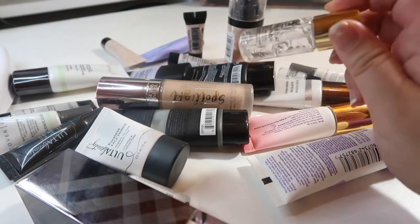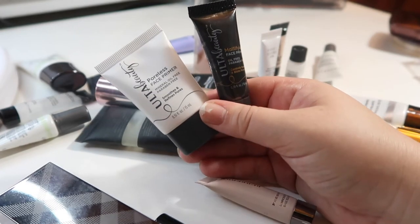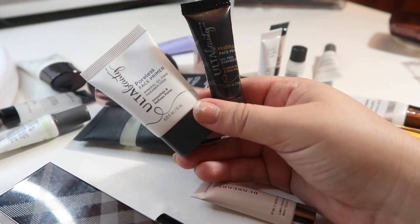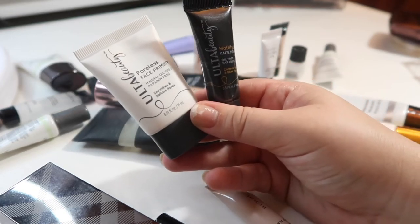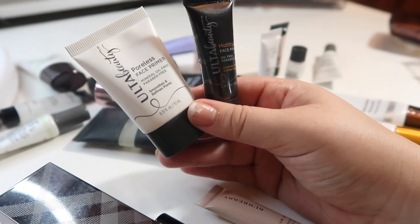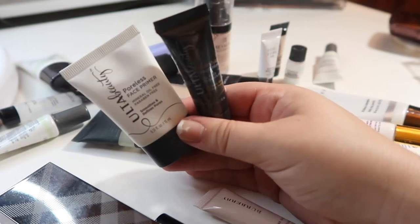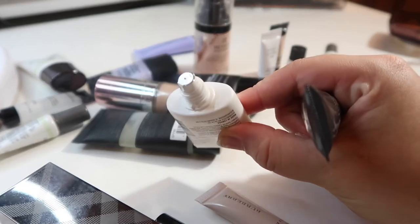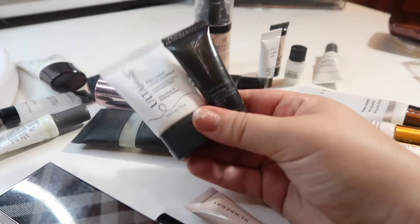These two are both fairly brand new, not even opened, so I'm going to pass them along to family or friends. They're both from the Ulta Beauty line — one is the poreless face primer and the other is the mattifying face primer. These are a good size for traveling, which is why I got them — I got them in a kit when I bought a couple of other Ulta products. But I'm probably just going to take another small sample on my upcoming trip, so I don't need these, especially since they've never even been opened.